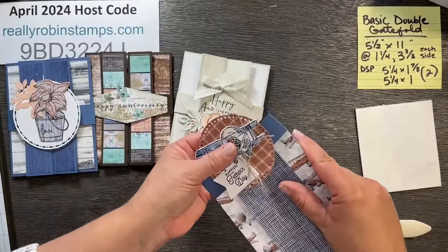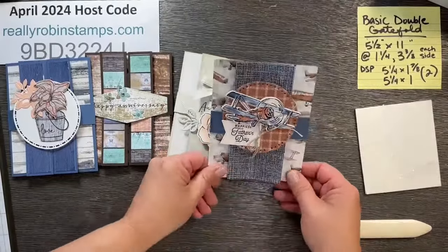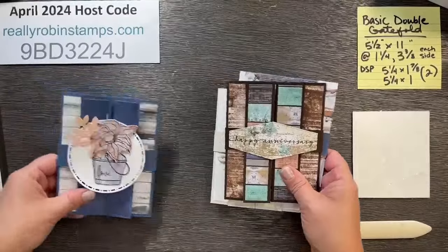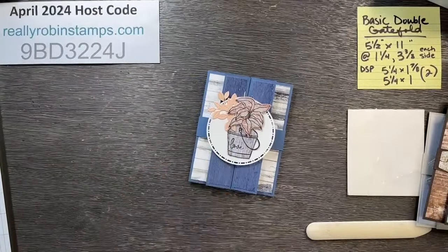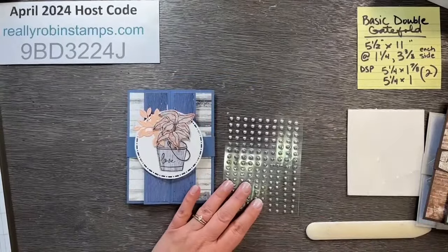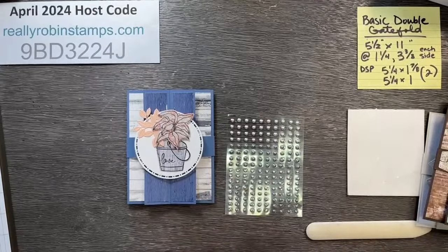This one is ready for Father's Day — my father adores planes so he's going to love it. And this one is for my husband for our main anniversary. I'm doing really well, guys! Now let's move on to the diamond double gatefold.